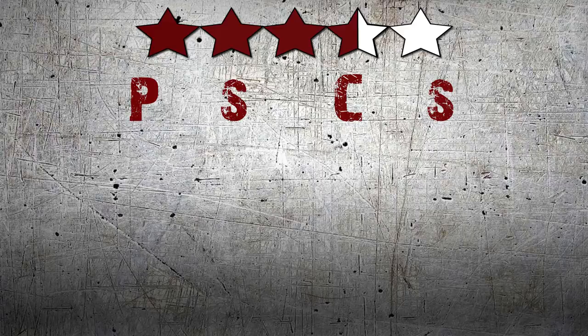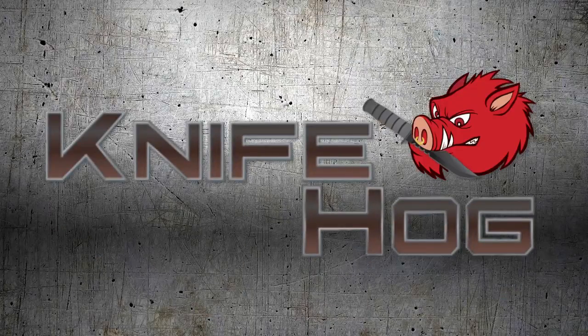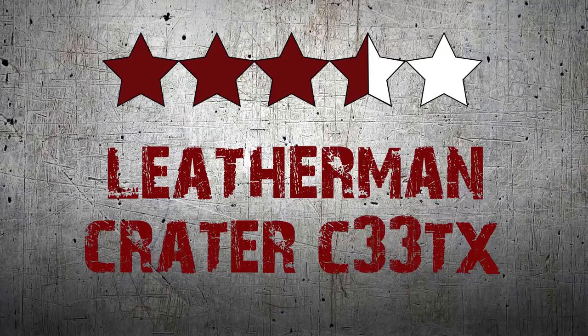We here at KnifeHog give this knife 3.5 out of 5 stars. Comment in the section below and tell us what you think about this knife. For this and many others, buy now at KnifeHog.com — for everything sharp.